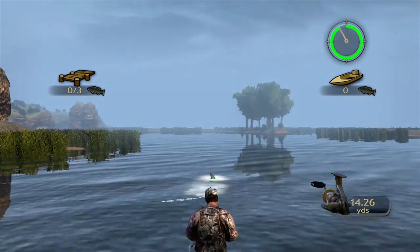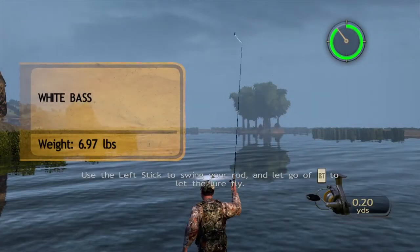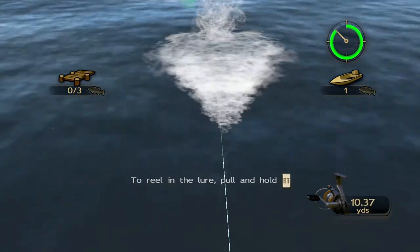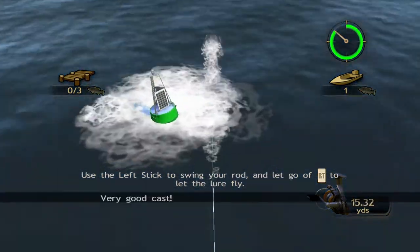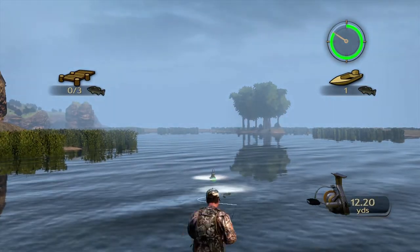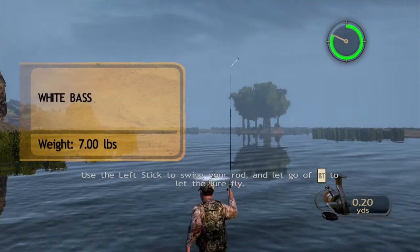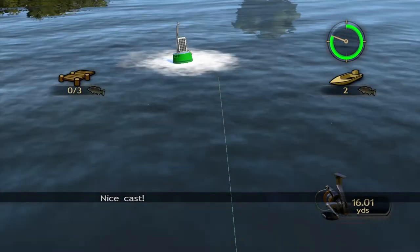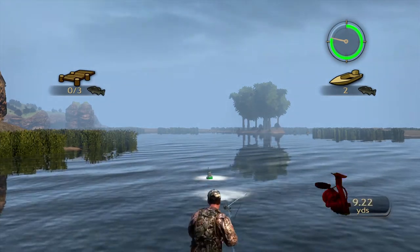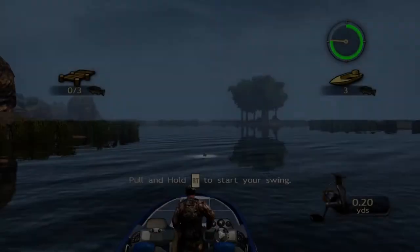Hook it. Very good cast. Set the hook. Nice cast. Hook him. Get back to the dock with your catch in time.